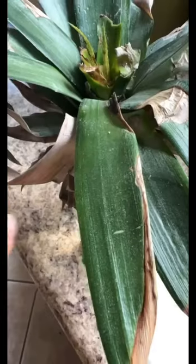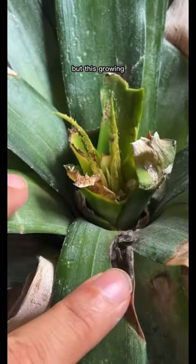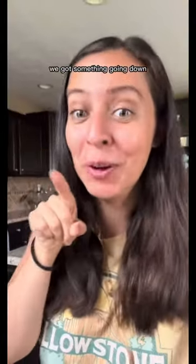What is that? From the corner of my eye, I see my pineapple plant. But this is growing — we got something going down.